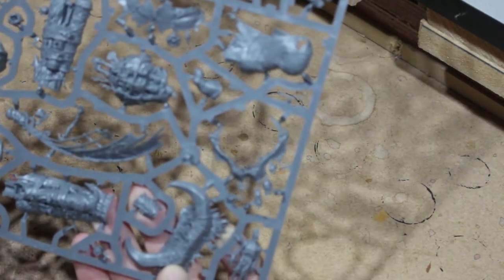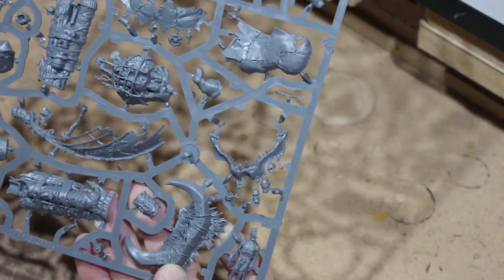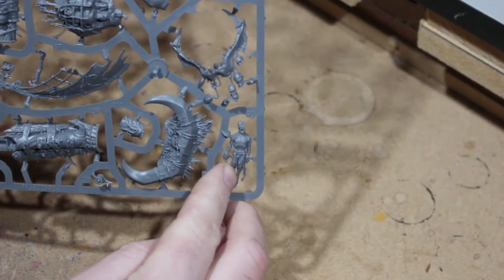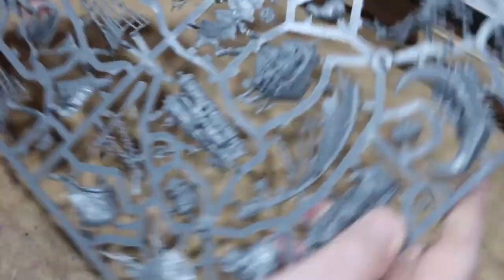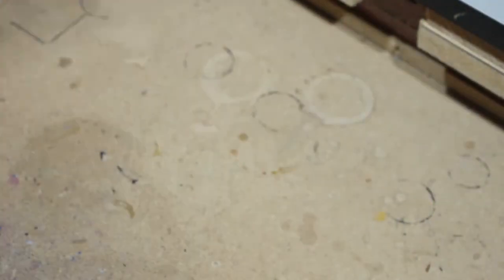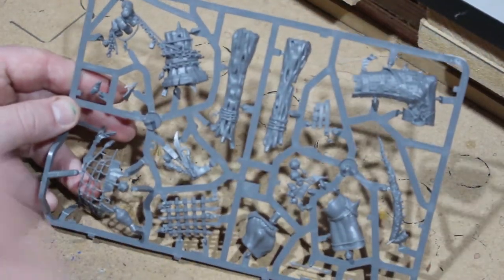Now look at these parts over here — really amazing details. There's a shark jaw that is incredible, I really want to get that on the Gatebreaker — I don't think it's on that model by default but I'd really like to find a way to fit it on him. There's also a really nice kind of dead, messed-up body piece that looks really nice. Overall there's a lot of really cool parts on this sprue.